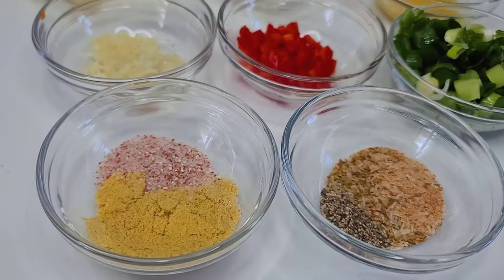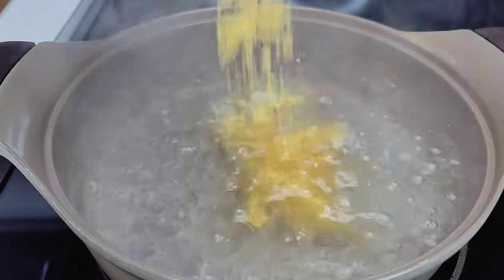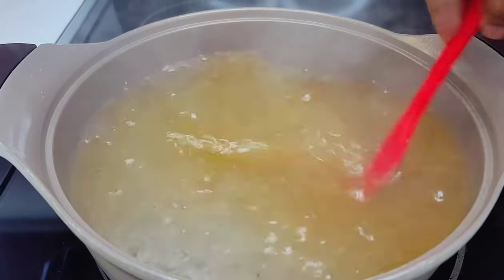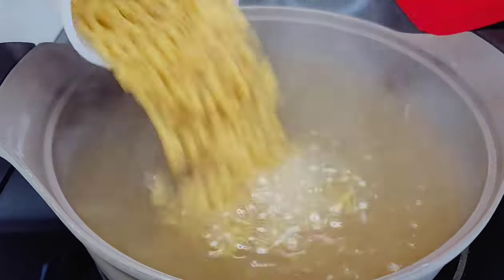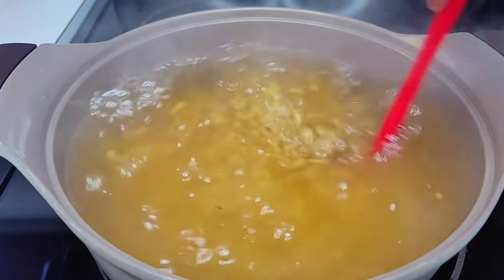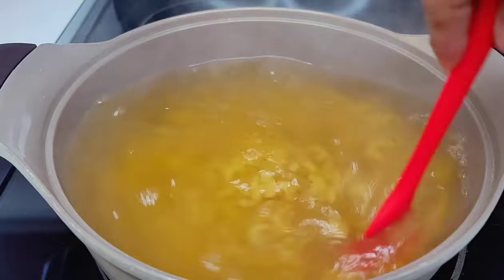Here's the all-purpose seasoning I'll be using — it can be found anywhere in Guyana. So let's get started. To begin, you want to start by adding the bouillon and the salt to your water, mix well, and then we'll add our noodles. We'll boil until it's al dente — you don't want to boil it too soft because we'll be cooking it a little more in the oven.